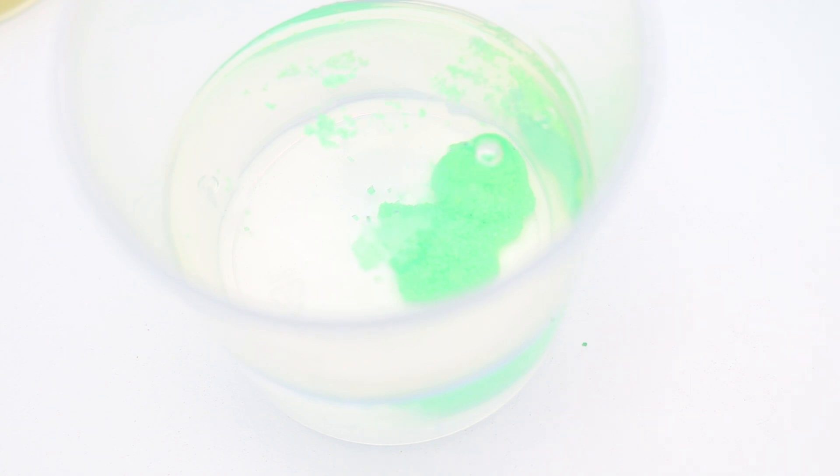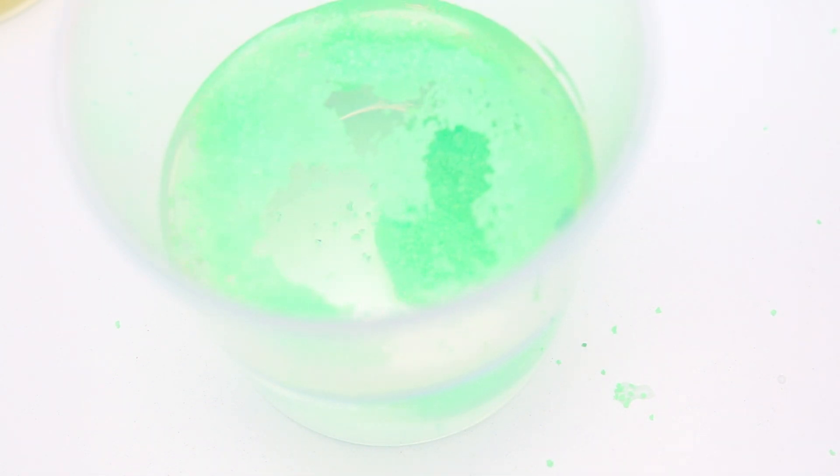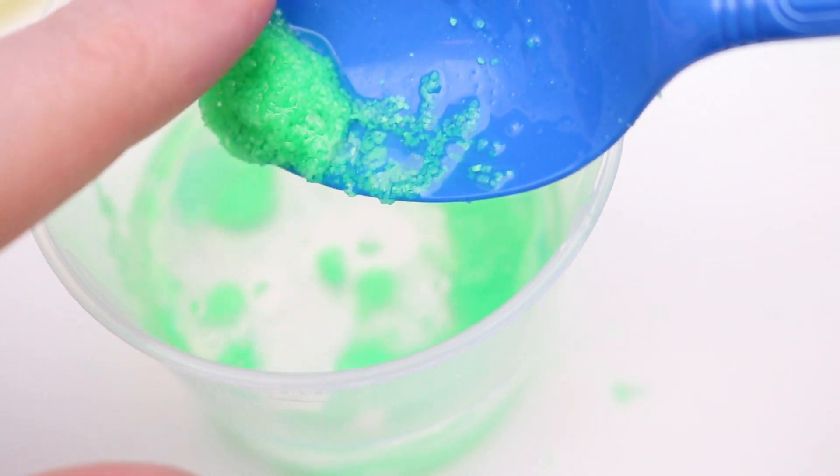As you can see, it absorbs the oil and it falls down into the water. Let's see what happens when we try to take it out of water now. It's not dry anymore — now it's like regular sand.